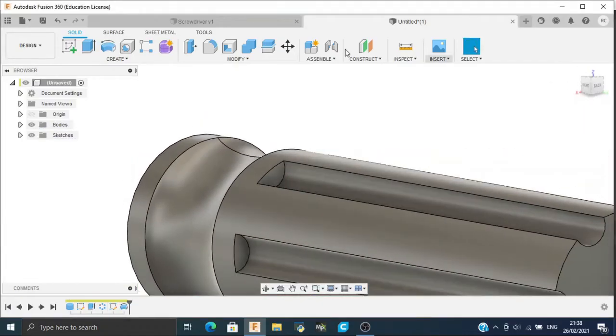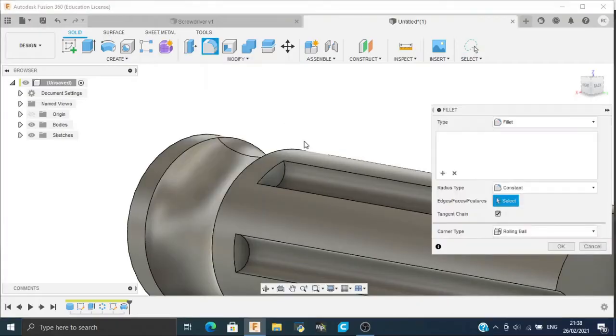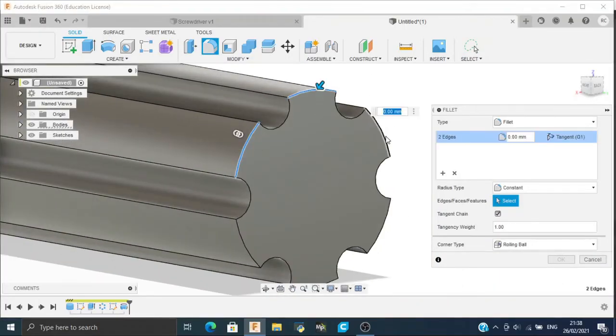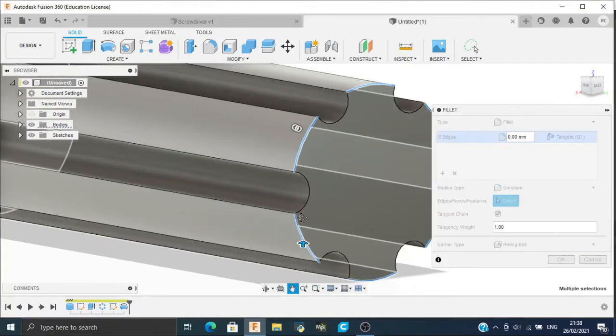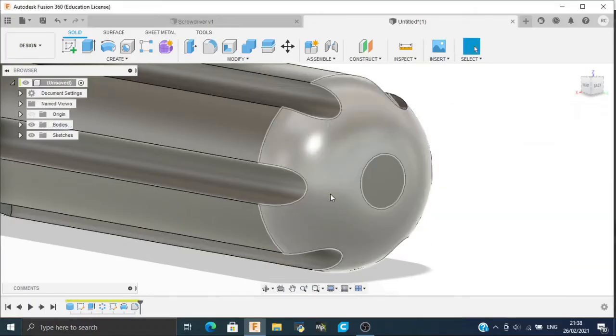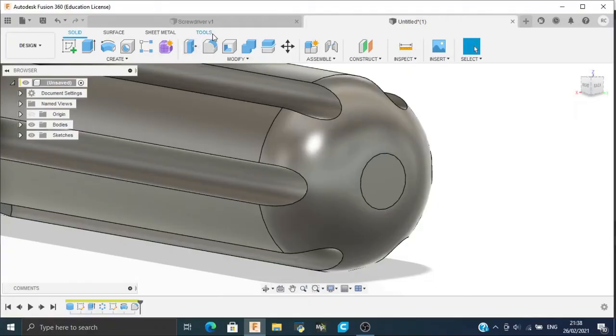Now we will add a fillet. Click on Fillet, select these 6 edges, and apply a fillet of 10 mm. That will make a smoother surface if you want to print it.